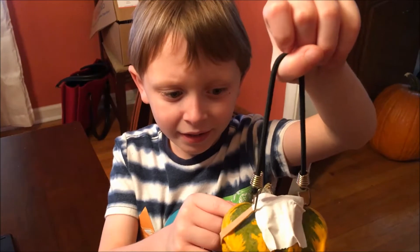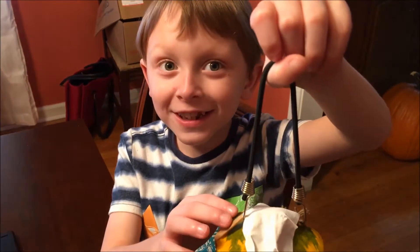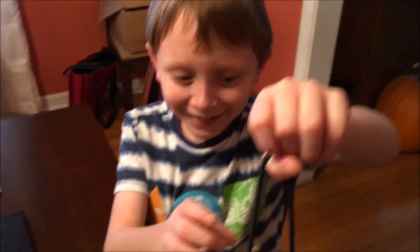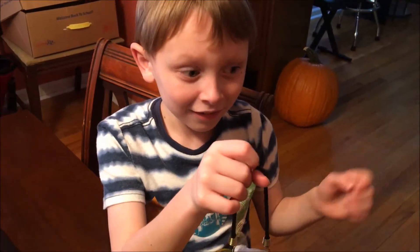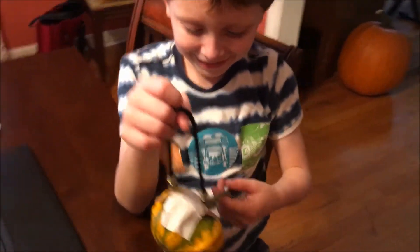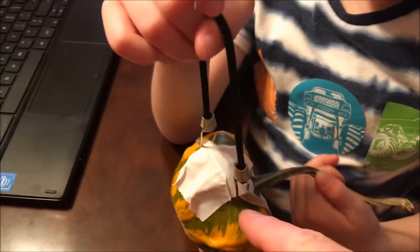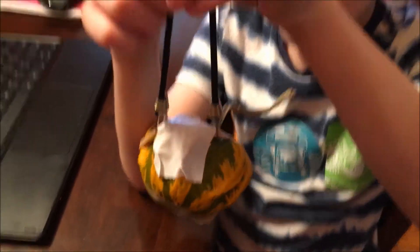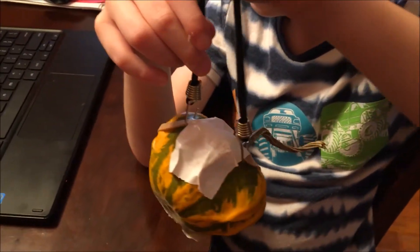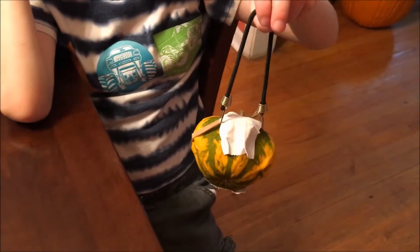That's the suit — the harness — so that we've got a way to attach the pumpkin to the parachute. We tried the bucket thing and that didn't work, and there was no good way to really attach a string to it other than this. So we're going to test this theory out.